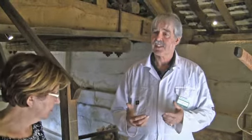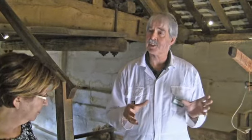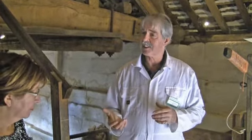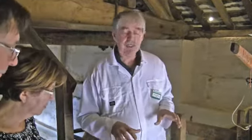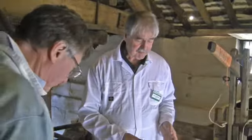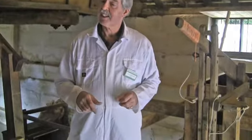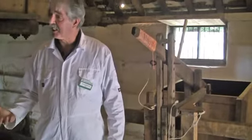The unique thing about this mill is that the two wheels are connected together by gearing, so while other water mills may have more than one wheel where each wheel drives different bits of machinery, in this mill the two wheels together drive our machinery. That's unique in this country and we believe may well be unique in the world. I'll set these going and you'll see the water going onto the top wheel, and when the top wheel starts turning you'll be able to see the lower wheel turning before the water even gets to it, simply because they're connected together.